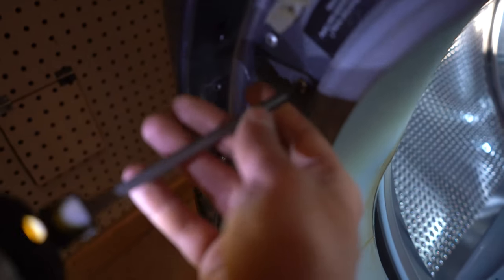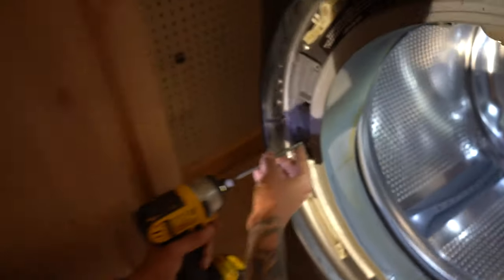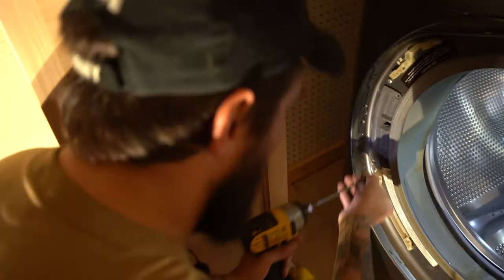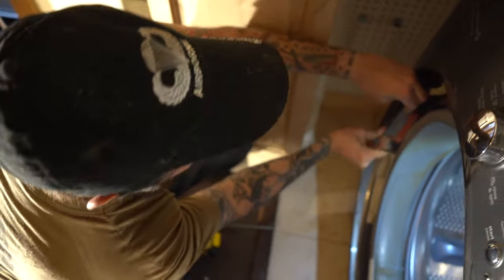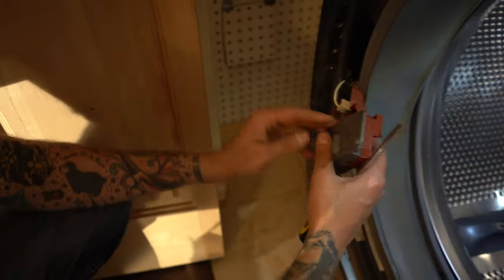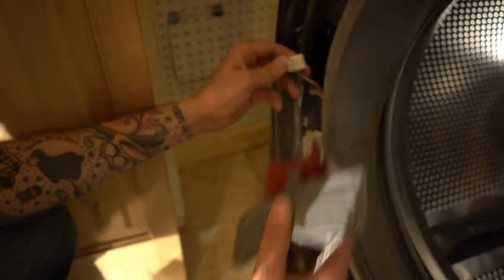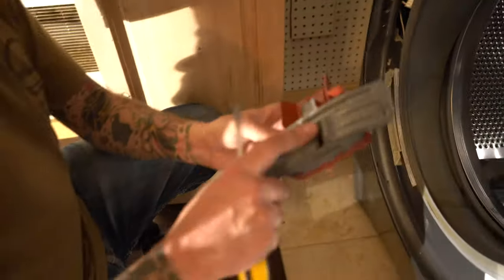This is the locking part. Now you just pop this guy out and then this pops off like that — that's what engages the lock.